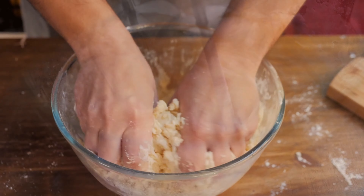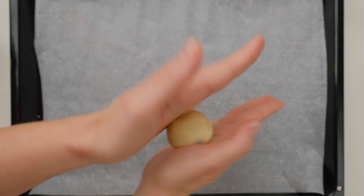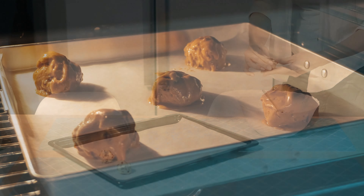Using a cookie scoop or your hands, portion the dough onto the prepared baking sheet, making sure to space them about two inches apart. This allows room for the cookies to spread as they bake.